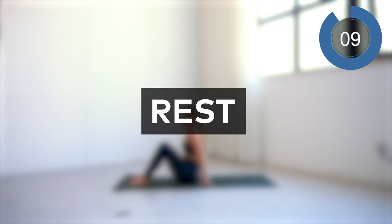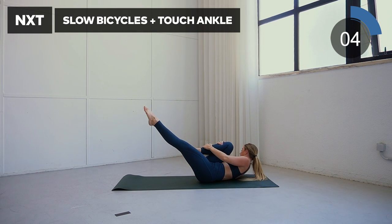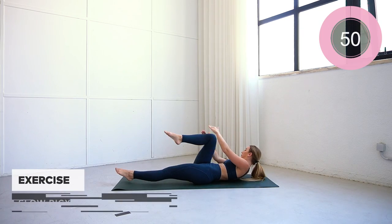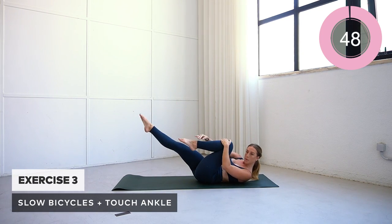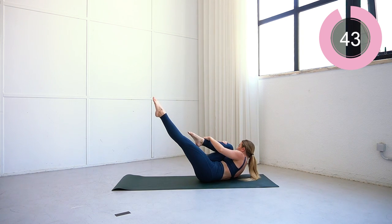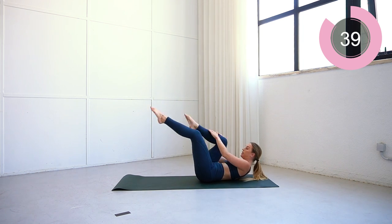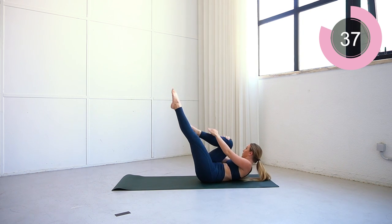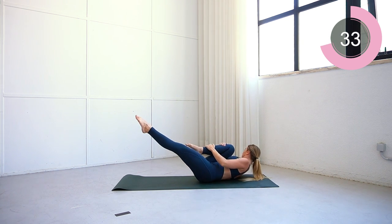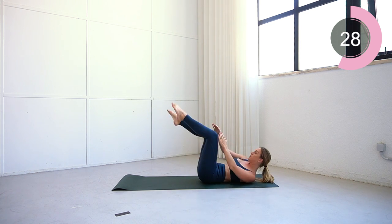Excellent work. Let's come down onto our backs for the next movement. The next move is slow bicycle. What you want to do is bring that knee in towards your chest, grab it with your hands by the shins and the knees, really squeeze here, and make sure every time you're twisting that upper body you're lifting those shoulder blades off of the floor.